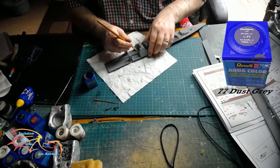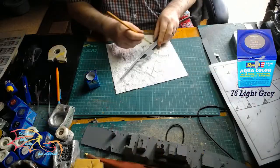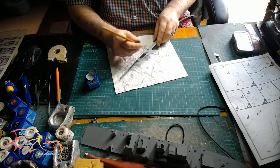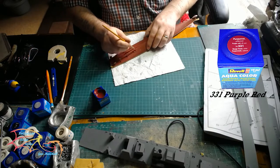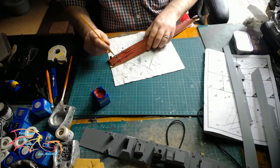I'm painting the main deck with Revell Aqua Colour 07 Dusk Grey, and for the hull it's Revell Aqua Colour 76 Light Grey. So these are the two dominant colours that will be throughout the build. For the bottom part of the hull it's Revell Aqua Colour 331 Purple Red — this is my go-to colour for ships for the red colour.